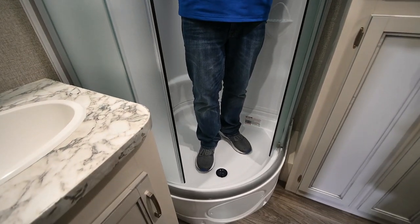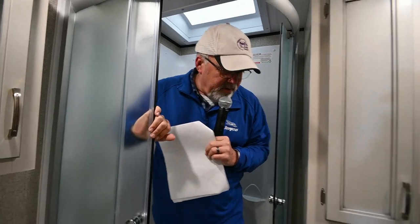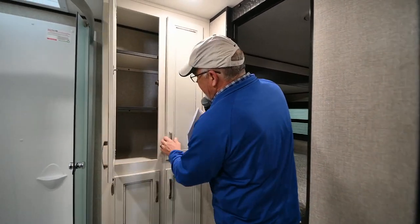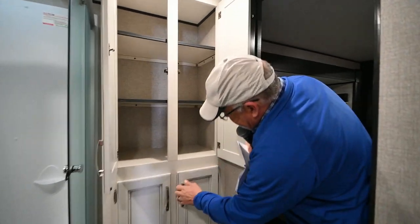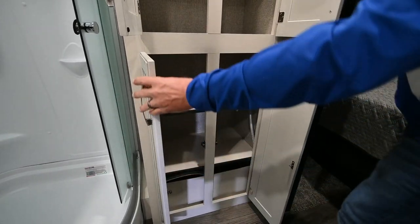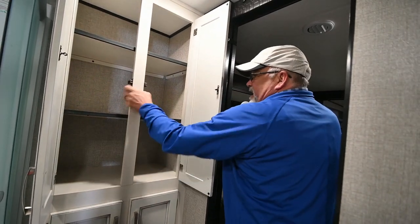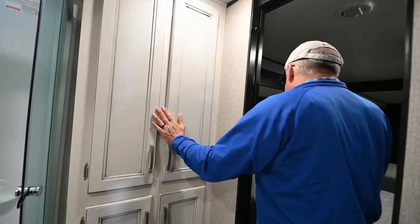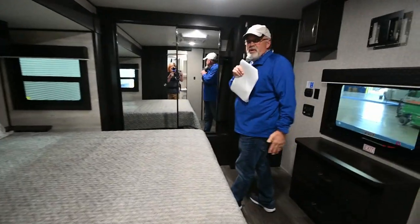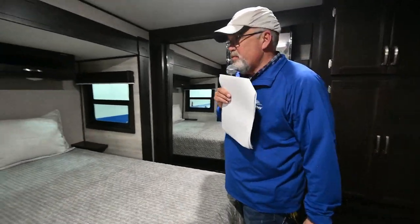I don't have much hair so it didn't take me long in here to shower, but when Donna would get in here she had plenty of hot water — very comfortable. You've got your cabinets over here for the bathroom. Look at that — that's solid. Come over here and grab one of those. Now, the master suite. Whenever you have a bed in a trailer that goes like this, you're always going to have much more room.